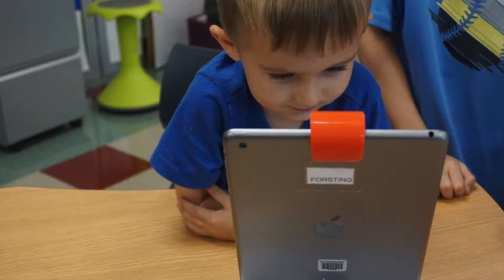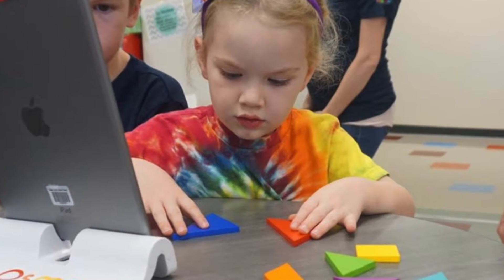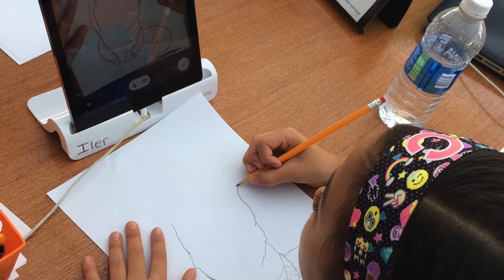We use Osmo in the art room as an incentive for students to work hard and finish their art projects on time or early. Students who earn Osmo time may use any of the different games to enhance their learning.